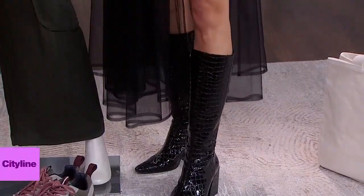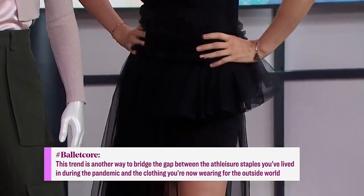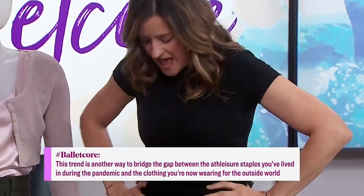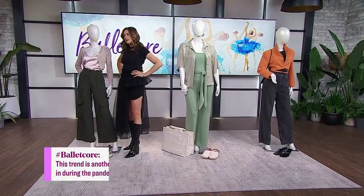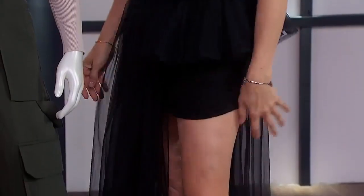I wrote the memo! When I knew we were going to do ballet core and I couldn't find a tutu to put in everyday outfits, this is how I would wear it. I found this at a great consignment store. It's just a separate tutu that you can snap on with a basic dress that everybody has in their closet.